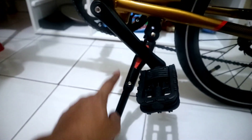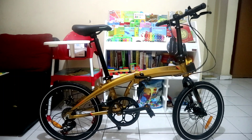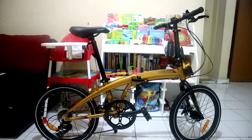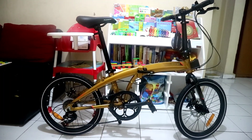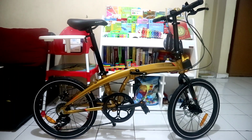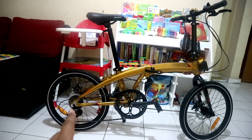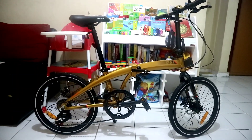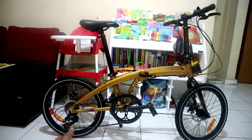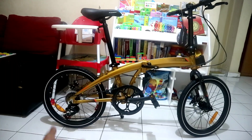Welcome to Ecosmo 7 Plus yang warna gold. Ecosmo 7 Plus ini merupakan salah satu lineup sepeda lipat murah dari Elemen. Untuk kisaran harganya di marketplace atau di toko-toko sepeda, ini kisarannya antara 3,6 sampai dengan 4,5 juta rupiah.